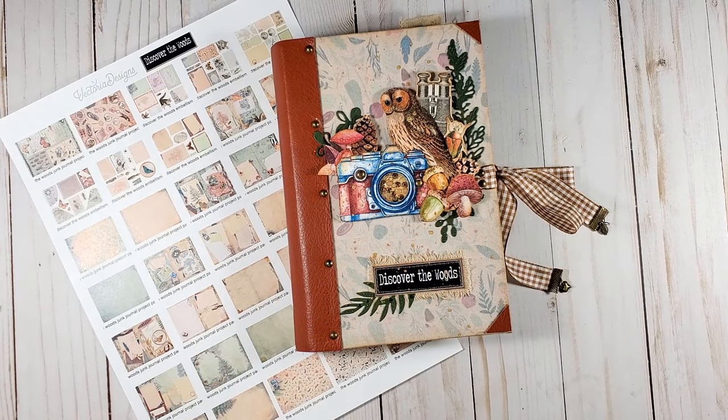Hello everyone, my name is Alexandra and welcome to my channel. Today is a great day for starting something new. My collaboration with Victoria Designs is new for me and I am very excited about it.